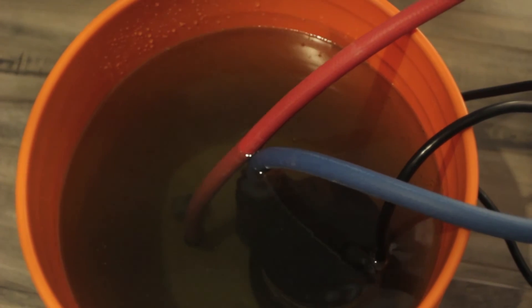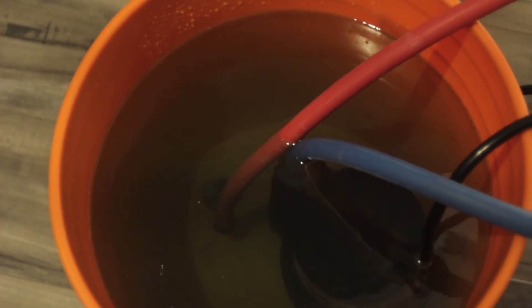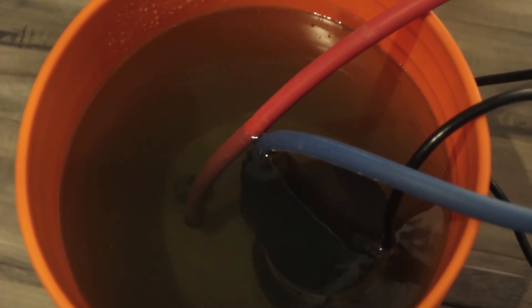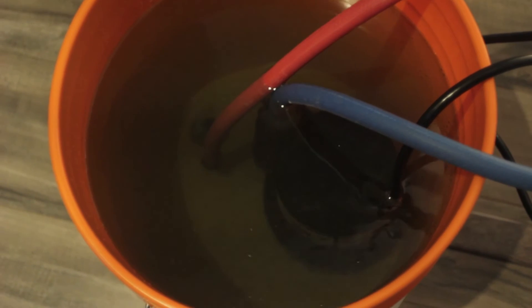We have about five more minutes to go on the vinegar flush, and as you can see the vinegar is now turning a greenish gray color. So it's working its magic and cleaning the heat exchanger.